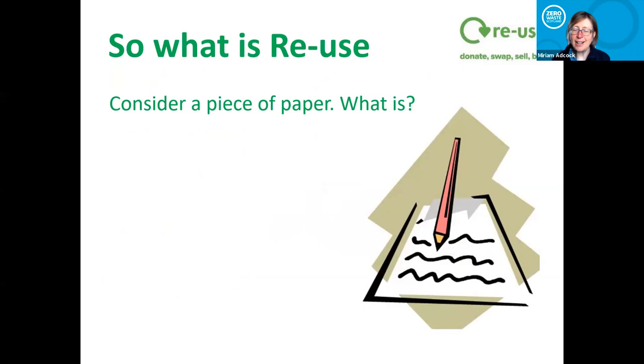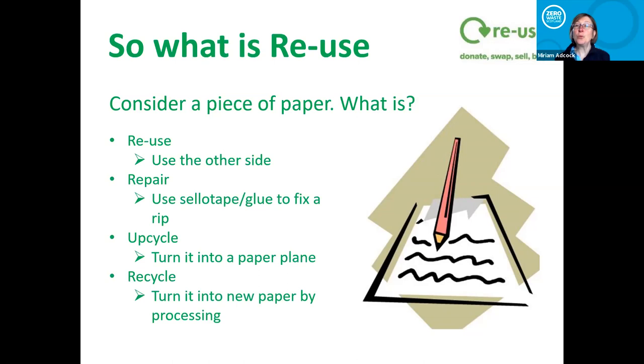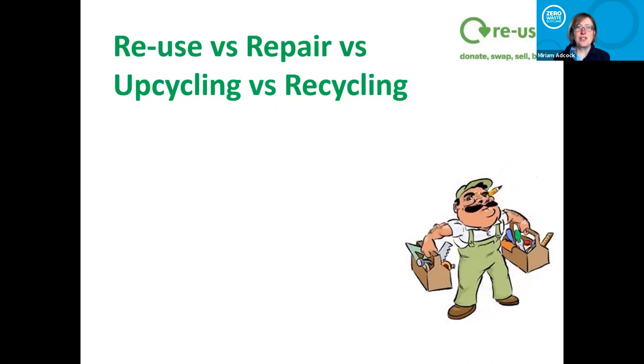To really stress what reuse is, consider just a piece of paper. Reuse is using the other side — one thing on one side, you use both sides. Simple, basic, but that is reuse. Repair: if there's a tear, use some sellotape. Upcycle it: turn it into a paper plane. Recycle it: turn it into new paper through processing. The reuse option is so much better — to reuse it, there is normally no cost, no energy involved at all.